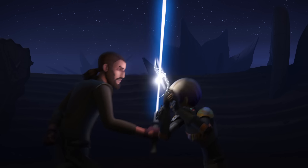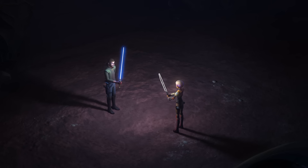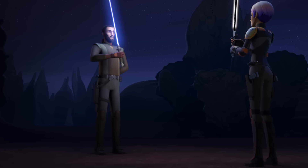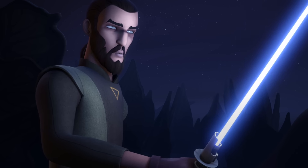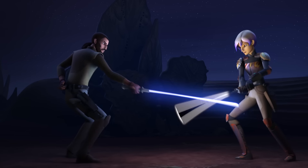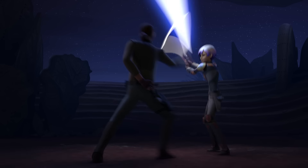Let's work on a series. Are you ready? Yes. Remember the forms Ezra taught you. Take ready position. We'll start slow. One. Two. Three. Four. Five. Six.